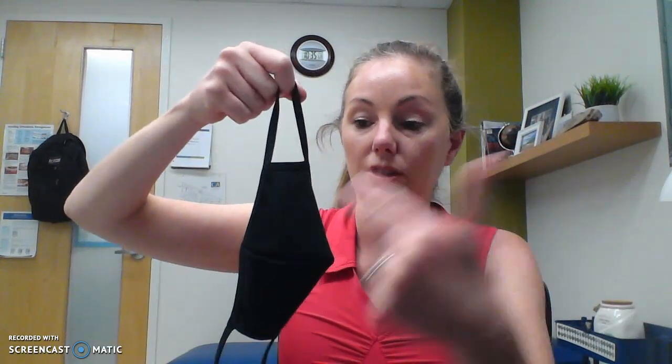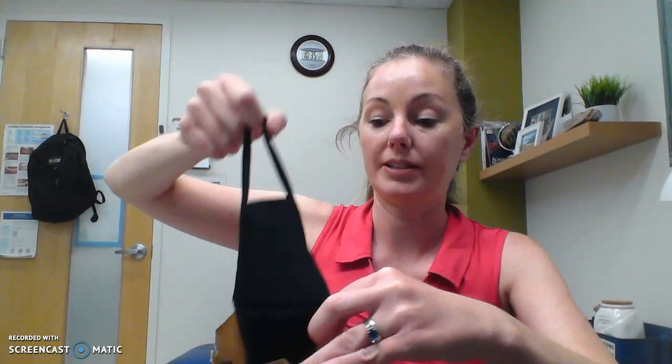Please make sure to not touch the outside of the mask because that's where the germs are. You'll wear it while you are out and about going in and out of stores, and then when you are in the car or somewhere safe you can take it off by using the ear loops. Make sure you don't touch the outside part, and you can store it in a paper bag or a plastic bag.